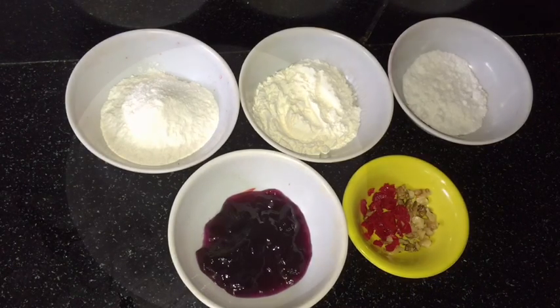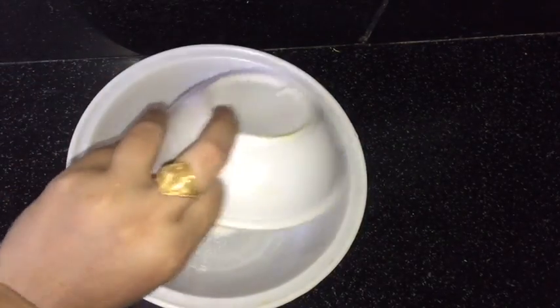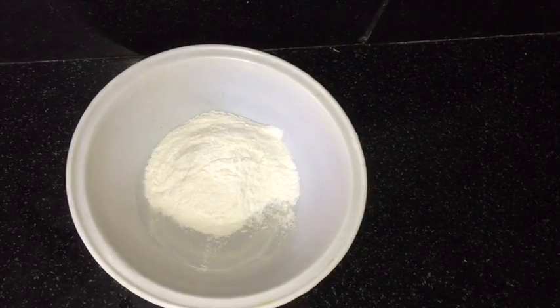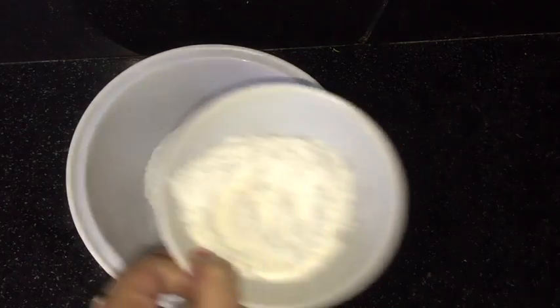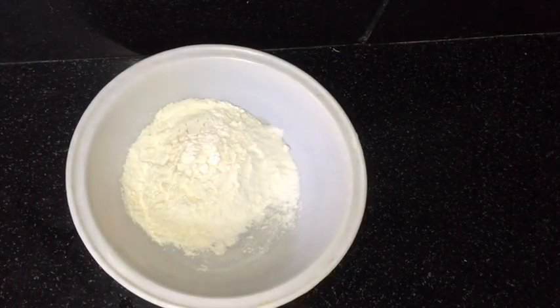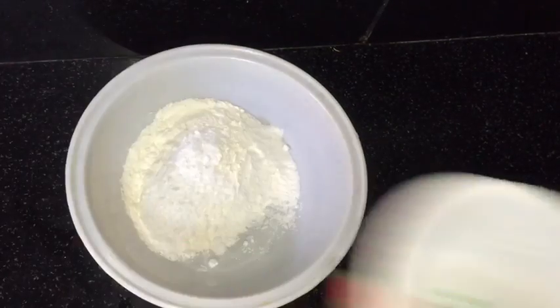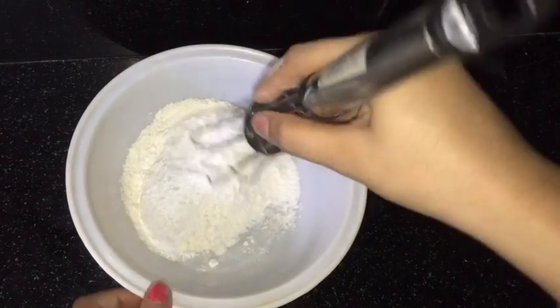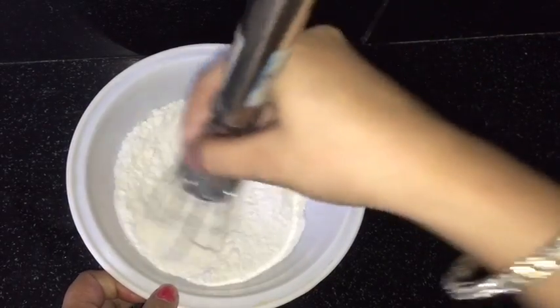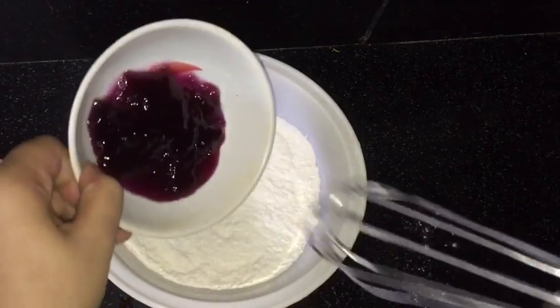Let's start making it. First, in a large bowl take rice flour, all-purpose flour, and sugar — mix it well. You need not take too much sugar, as we already have lots of sugar in the black currant crush.